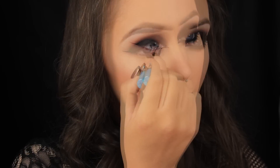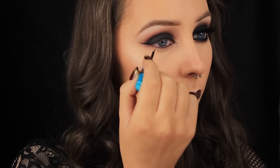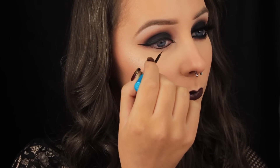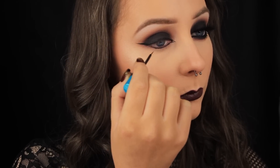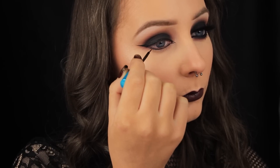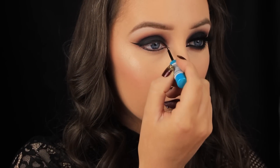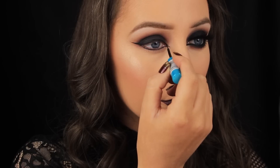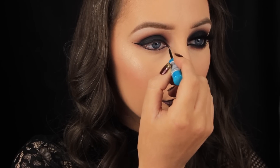Once I have that line down, I'm pulling back in towards the lash line. I like to take the liquid liner along the lower lash line too, because it intensifies the look further and it's more long-lasting than black eyeshadow alone. It doesn't matter if the line isn't perfect — we're going to be smoking it out in a minute — and then I'm going back in and filling in that little point on the inner corner.